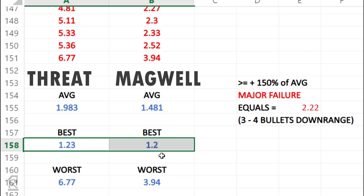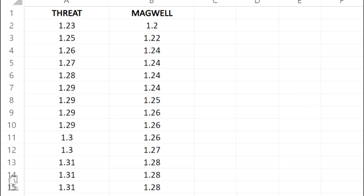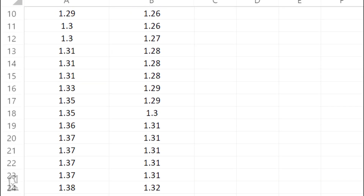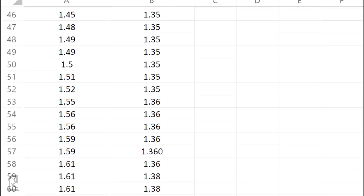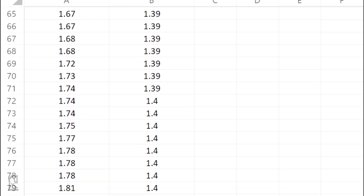Looking at the results, you can see that my fastest reloads were practically the same in both options, and when the threat reload worked it worked just as well as the magwell reload. Clearly I still had hangups and issues even when looking at the magwell, but they were fixed quicker and happened less frequently, which is reflected in the average.